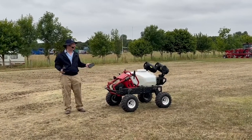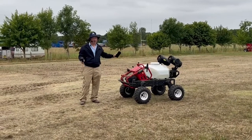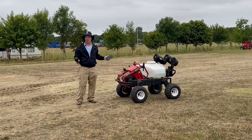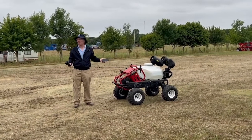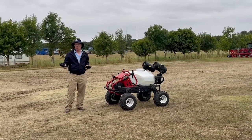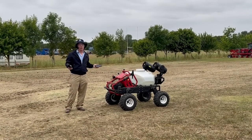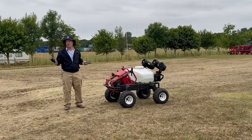As its name suggests, this has a payload of 150 kilos. In this instance we've got a sprayer on the back, but that can be demounted and this platform can be used for a whole range of purposes.